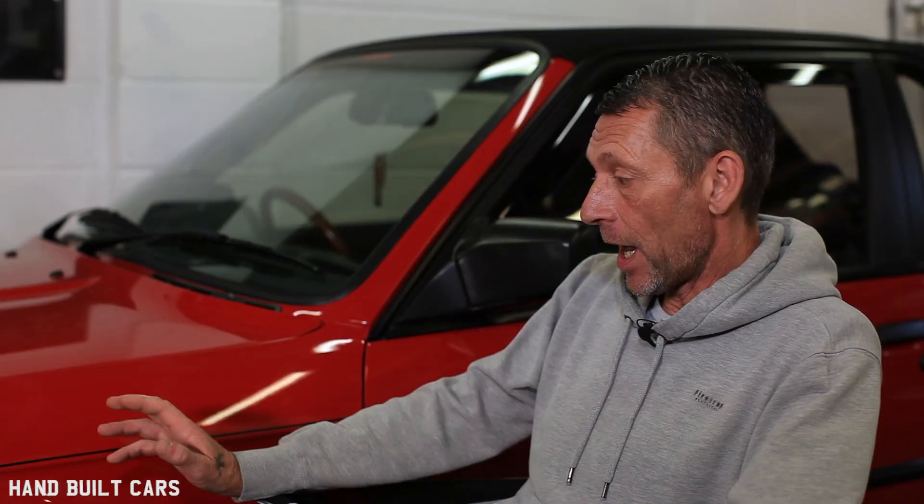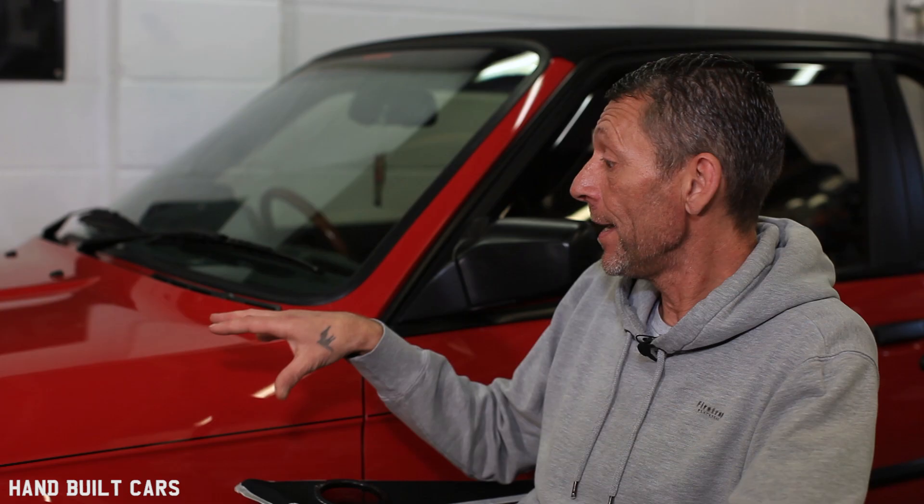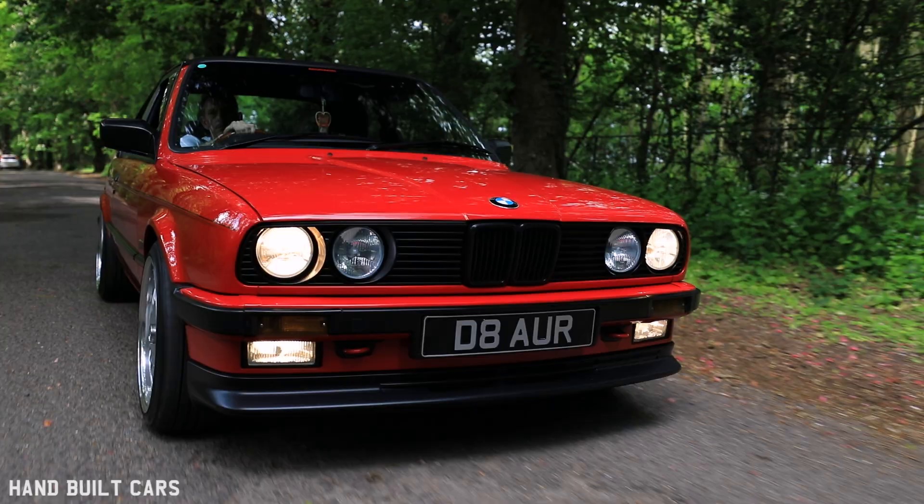I think with the colour, the trim, the wheels, the engine — I don't think there's nothing else I could do to this car to make it any better. I think if I try to push it any further, I'll just spoil it. I think it's at that point where, in my eye, the car is perfect.